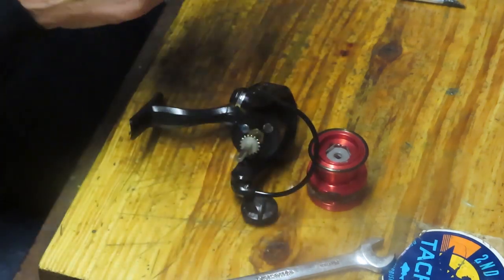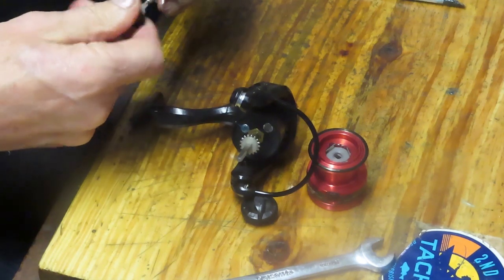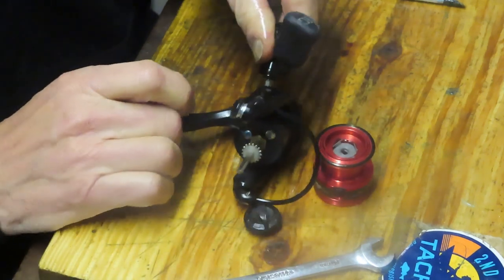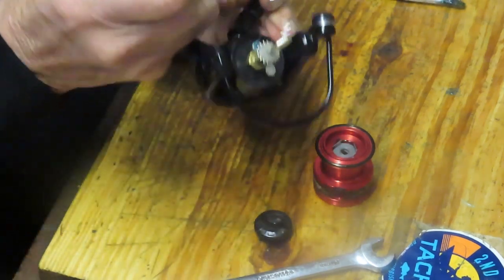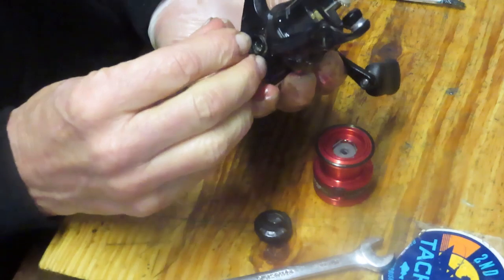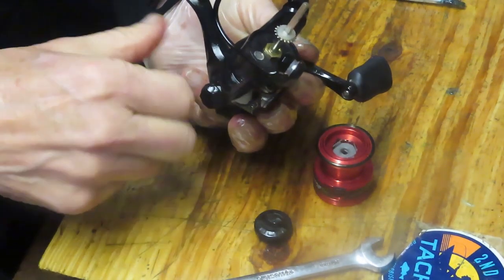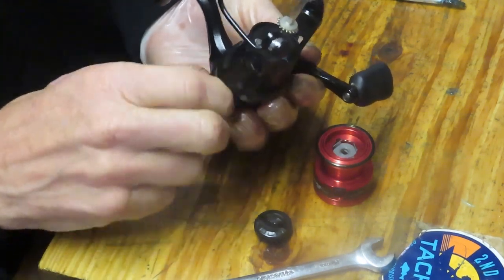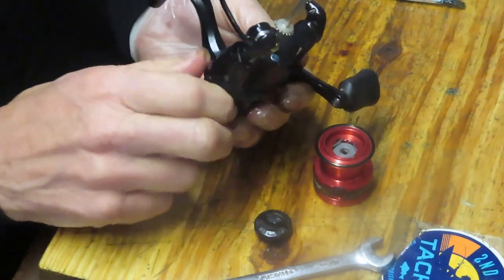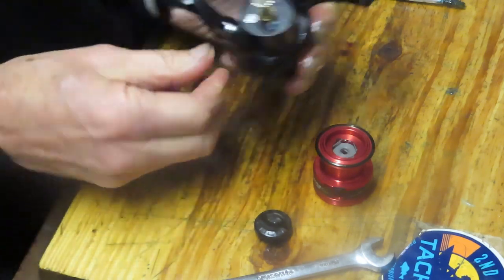The spool is ready. We can also take the handle and put it back on as well. I put the button right into the handle so I didn't lose it — not necessary to do that, but convenient to know where it is when it's time to reinstall. Let's do this side and then we'll service the washers and drag system and give it a try to make sure everything came out well.